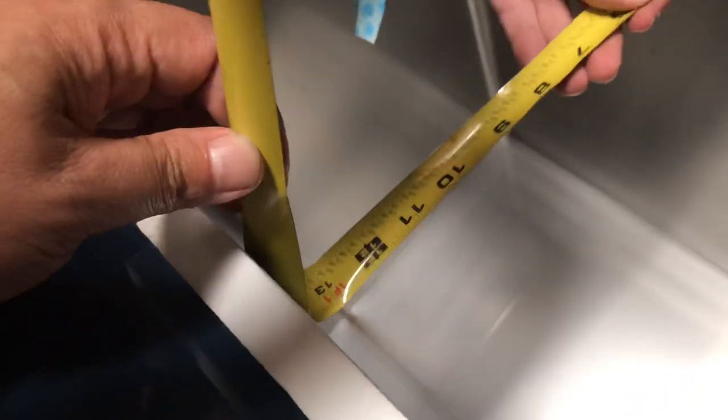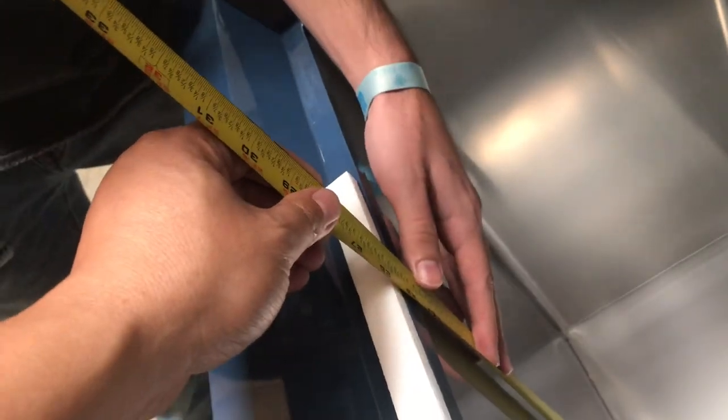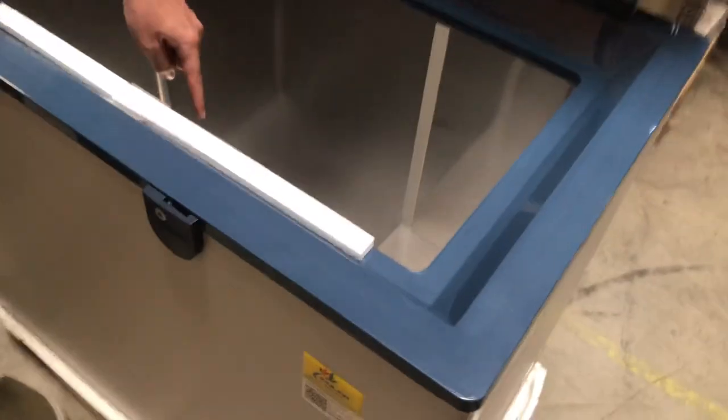So overall, let's give you the inside dimensions. For the length, you're looking at about 30 inches inside. And then for the depth, all the way down, you're looking at about 26 inches. The unit also has a drain — it's inside and goes out through the front of the unit.